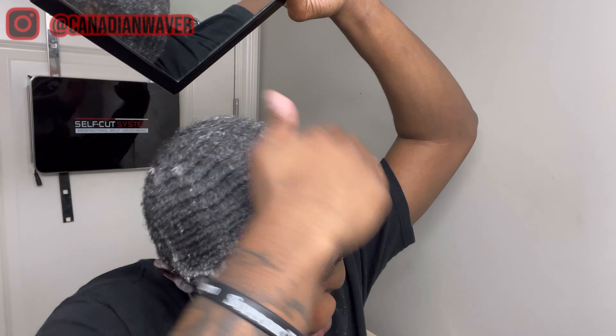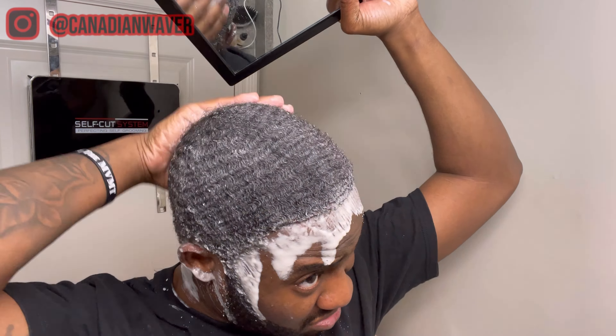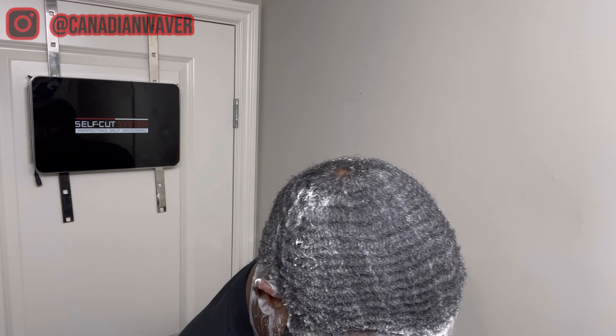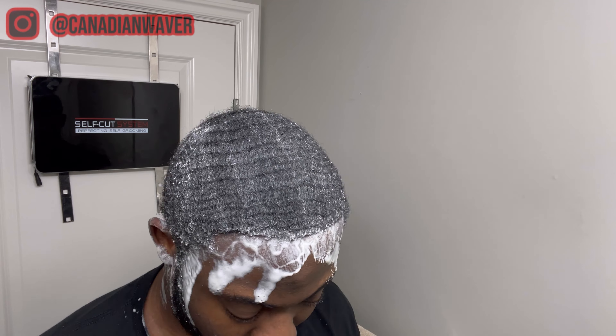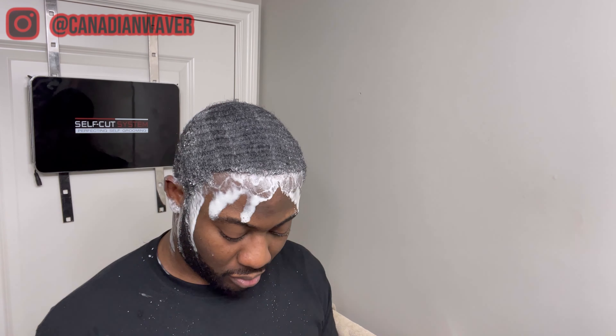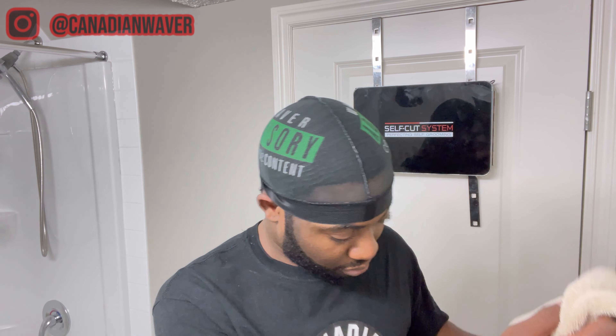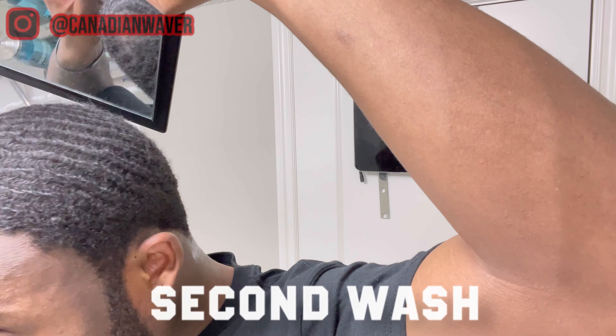Right now I'm gonna add a little bit more water, lay down my pattern, and rinse this out for my first wash. I try to always use a mesh durag or a mesh wave cap just to rinse everything out — I want to get any excess particles or hair off of my scalp. Once you're sure everything's rinsed out, it's time to un-rag and go in with your second wash.